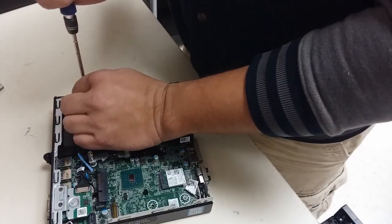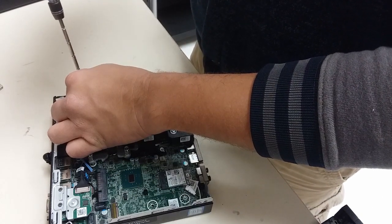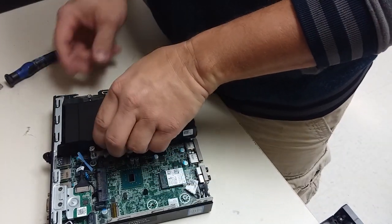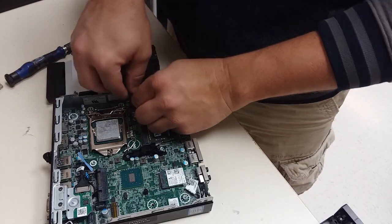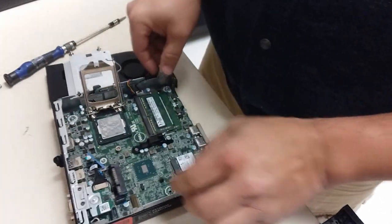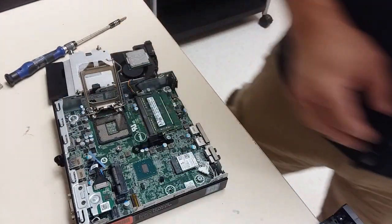When removing the screws, there are four that hold this down and you want to remove them in a cross pattern, going to opposing corners. Once you take it off, you can then take the processor out by releasing the lever there for the zero insertion force cage. You lift up the top and you can lift out the processor. Make sure you're only touching the sides of the processor — don't touch the bottom as that can cause damage to it.